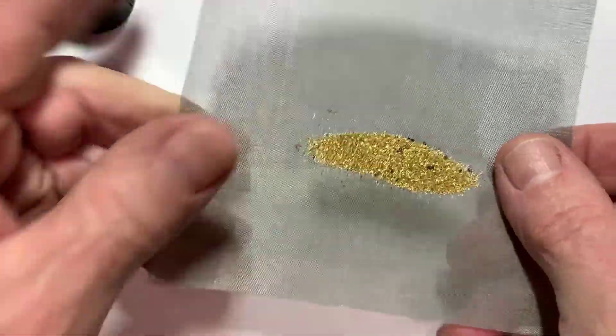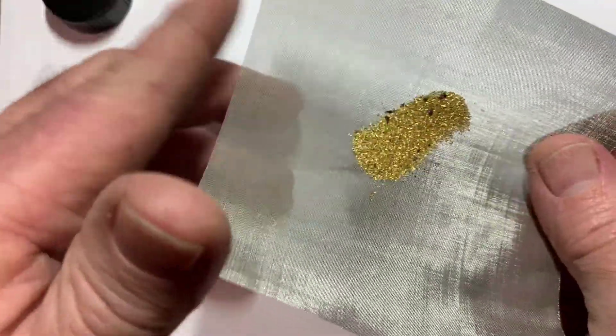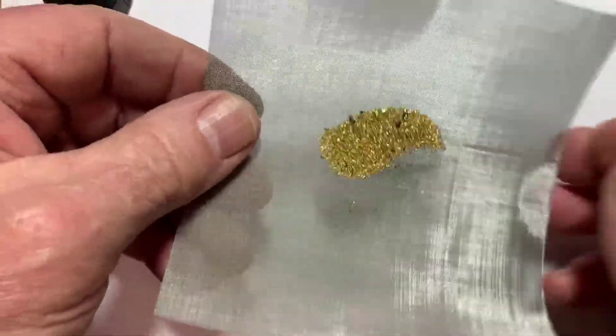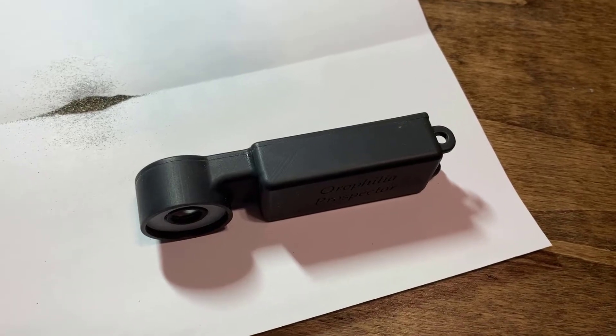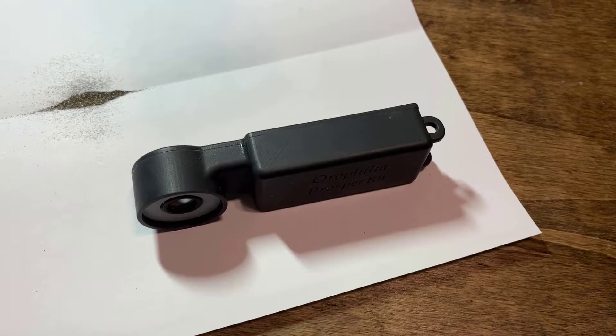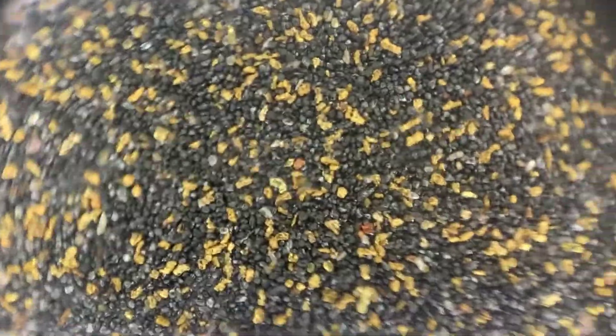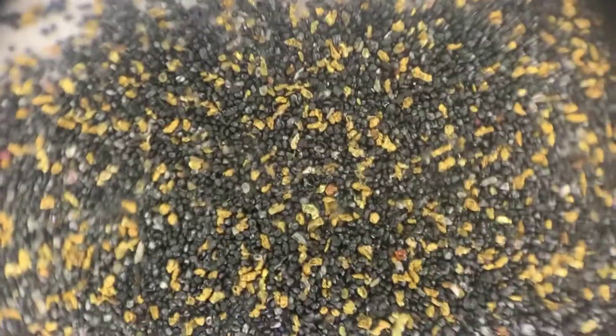The gold is actually bigger — most of the gold is bigger than 100 mesh. Take a look at this with my microscope. Here's the magnifier; if you haven't seen this in a previous video I covered it in some detail. Here's what the 100-mesh minus gold looks like.